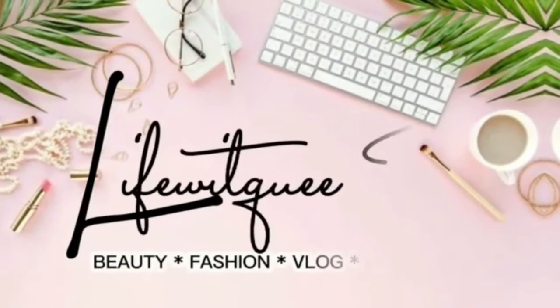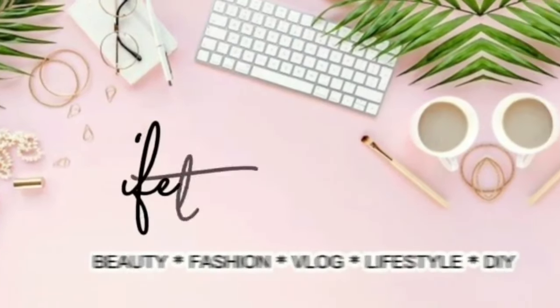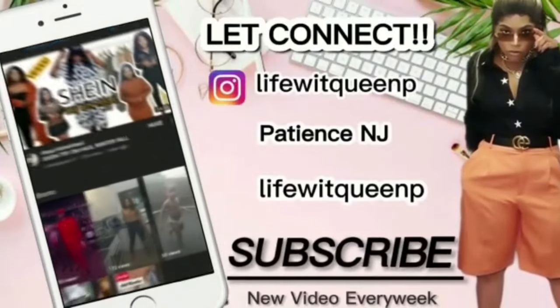Thank you so much for watching. If you enjoyed this video, please give me a thumbs up, subscribe to my channel, and comment below if you have any questions. I'll catch you guys in my next video — thank you!